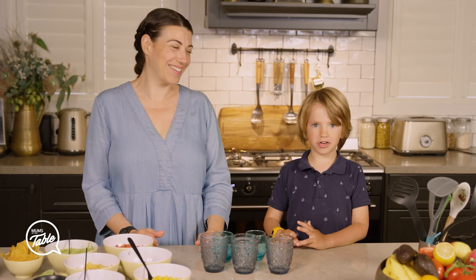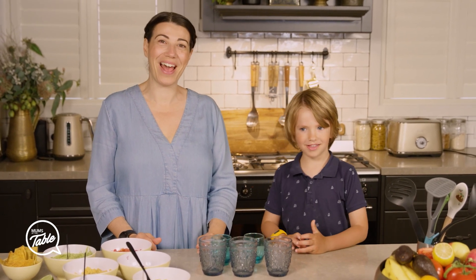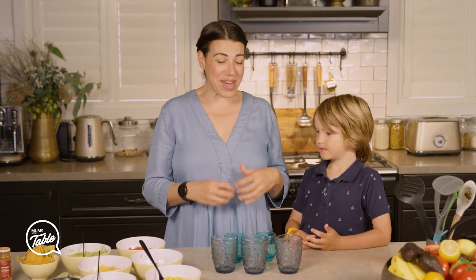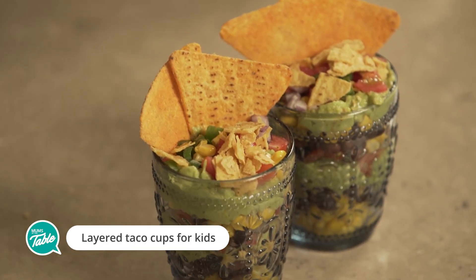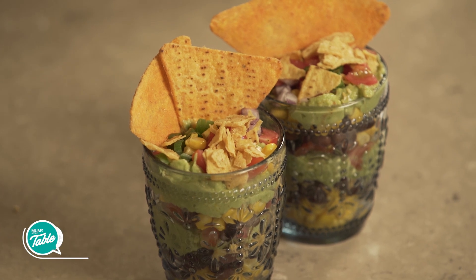Hi, today we're making Taco Cups for kids. We are going to show you another easy and quick healthy recipe for kids that they can have for lunch. You can even have it as an entree for dinner.